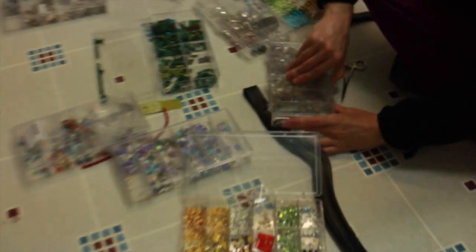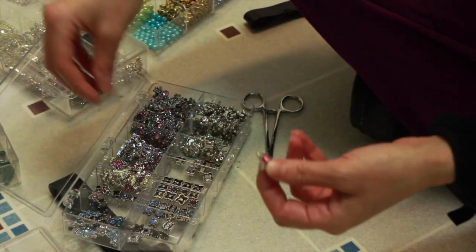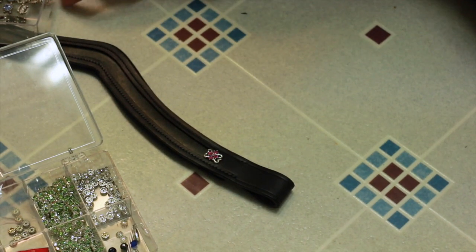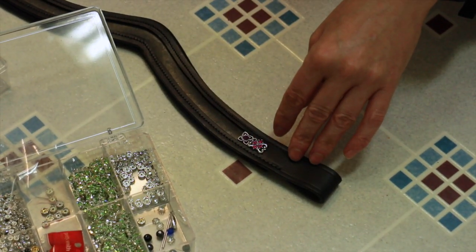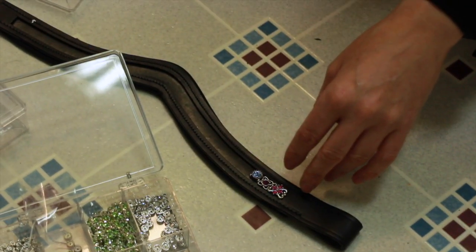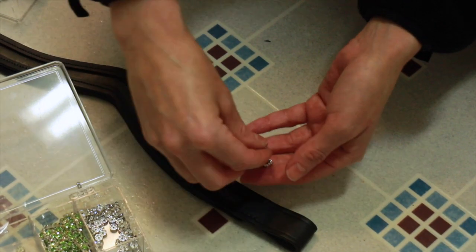Other beads you can use instead are these slider beads. These come from Primitive Earth Beads — they have two holes on each side and you strand your fishing line through each hole, and then they just go along your brow band like this. These would fit a 10mm channel. There are all sorts of different styles you can use. I really like the slider beads — they're really dramatic. You would just bead the same way as with the other strand, but you have two strands, so it's kind of easier actually.